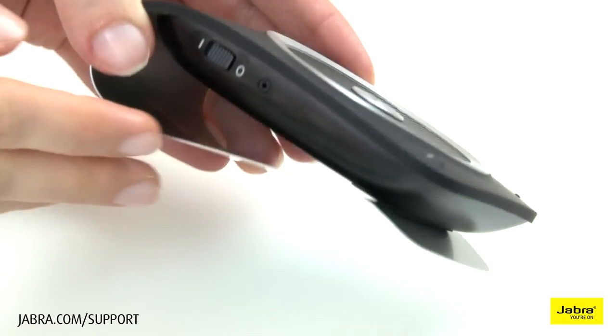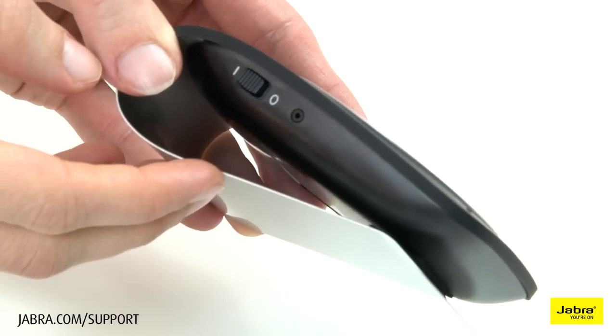Start by turning the Jabra Tourer on. Power on.